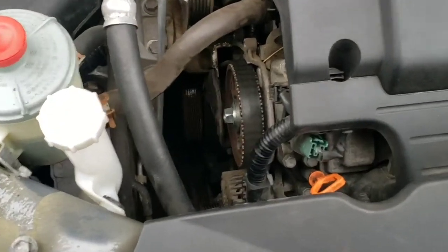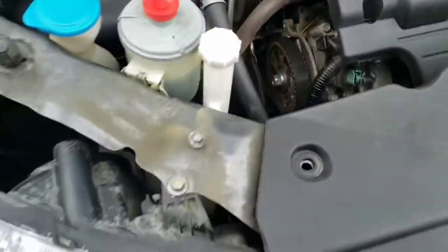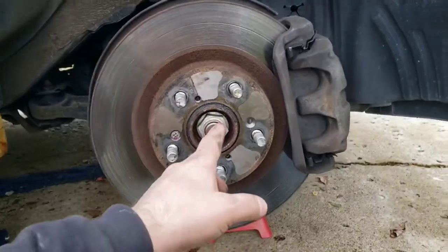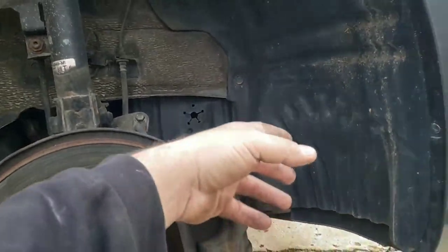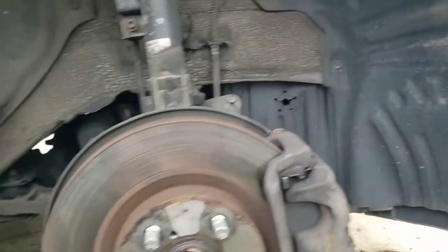At this point, to get the lower cover off we're going to have to take that crank pulley off. So you come around here and take your wheel off. With the wheel off, to get to your crank pulley you're going to have to get this plastic cover out of the way. Depending on the vehicle it'll be slightly different, but for me it's a one-piece.